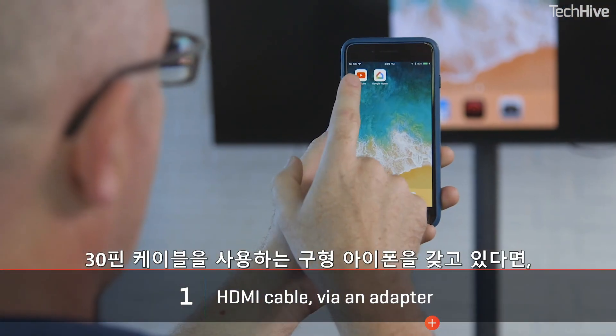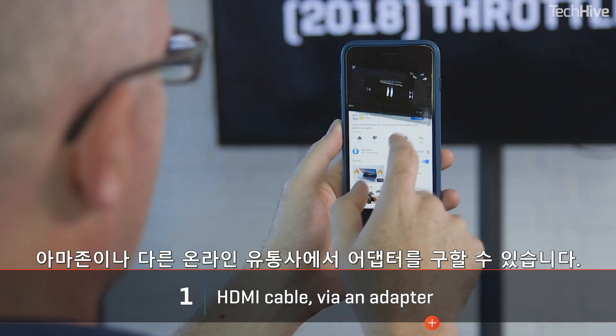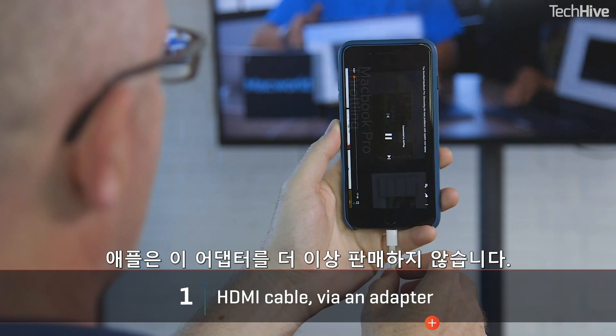If you have an older iPhone with a 30-pin cable, you can find adapters on Amazon or other online retailers. Apple doesn't sell those anymore.